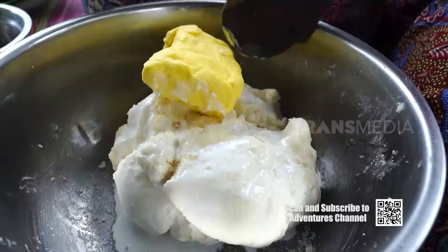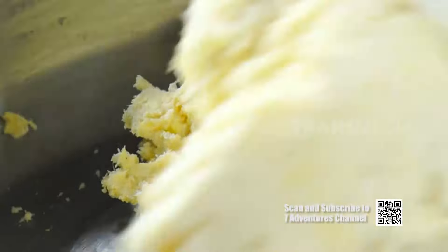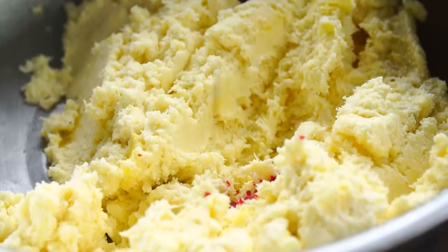Selain parutan singkong, ciri khas Putri Noong lainnya yaitu warnanya yang ngejreng. Bagi dulu adonannya, kasih warna merah dan hijau.